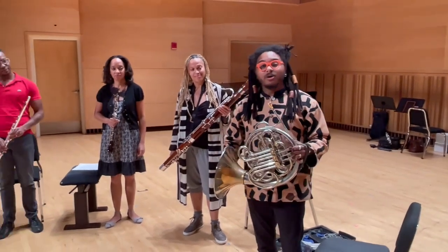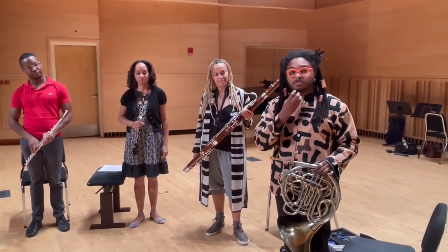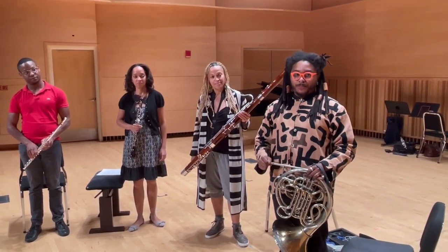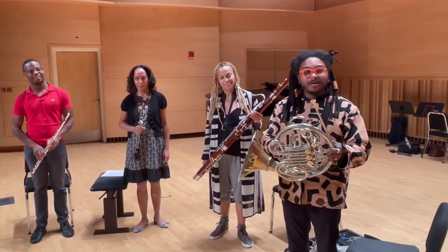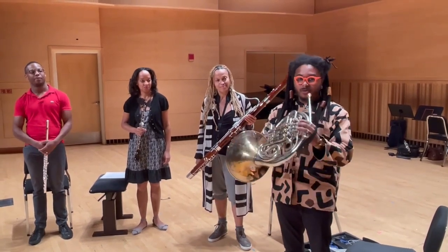Toyin talked a little bit about how the oboe makes a sound. The horn actually produces sound from the lips, or the embouchure. And the instrument is just an amplifier for what's happening here. So, I'm going to play a little bit of the horn for you.